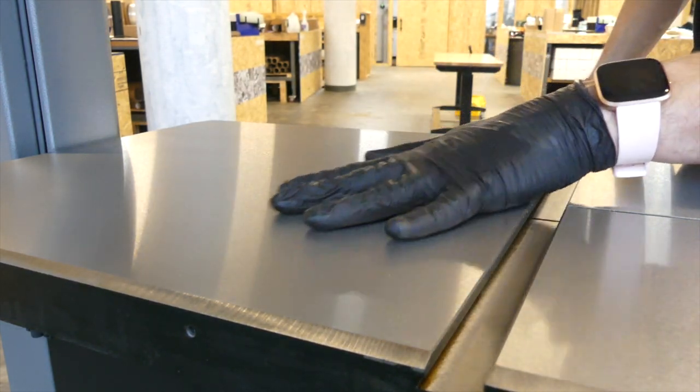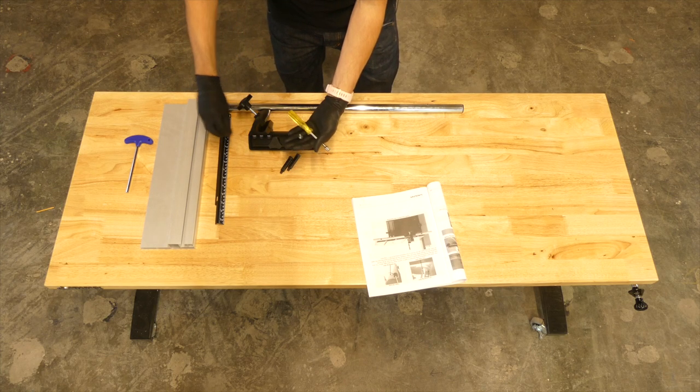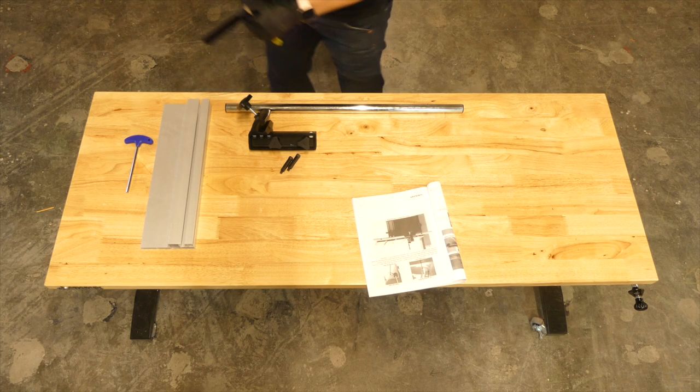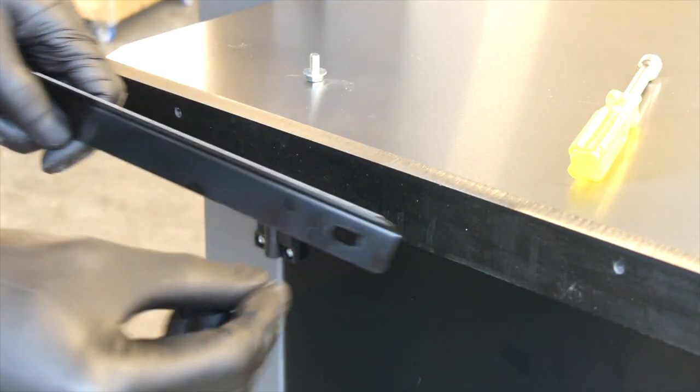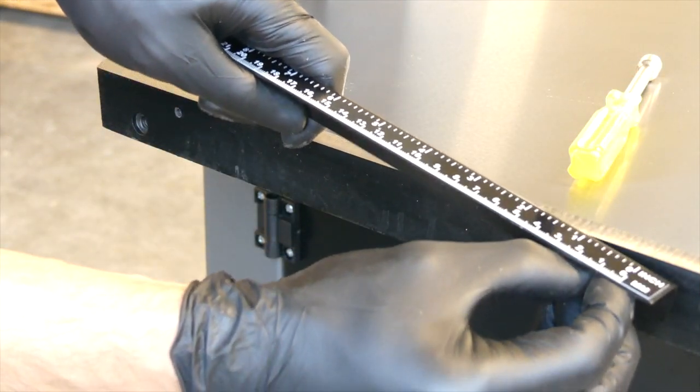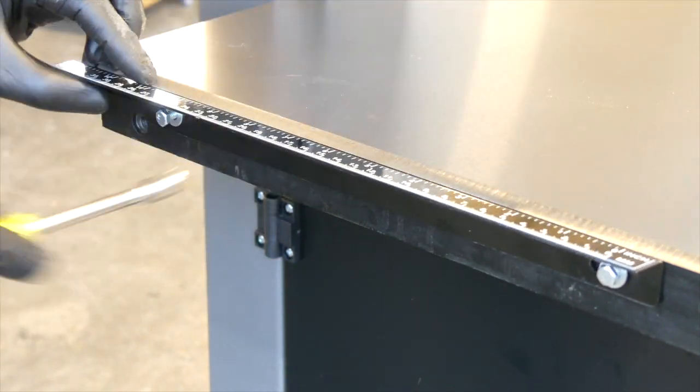Don't forget to lovingly caress your table top. Grab the 13 inch steel rule and mounting hardware. Mount the table rule with two small bolts and washers. You don't need to fully tighten them until you install the blade and adjust for the blade width.